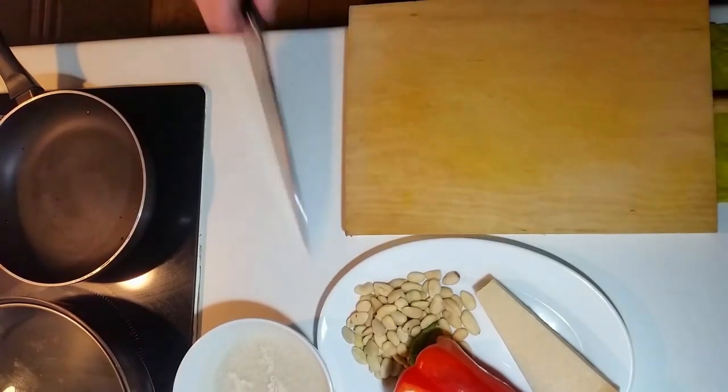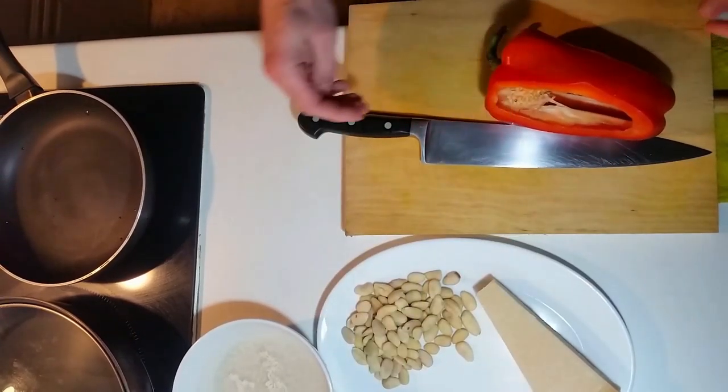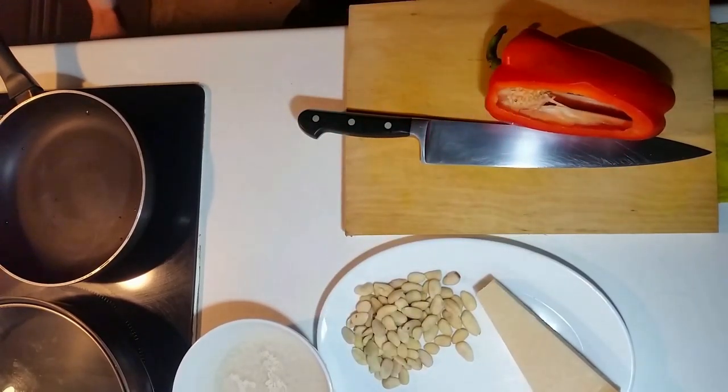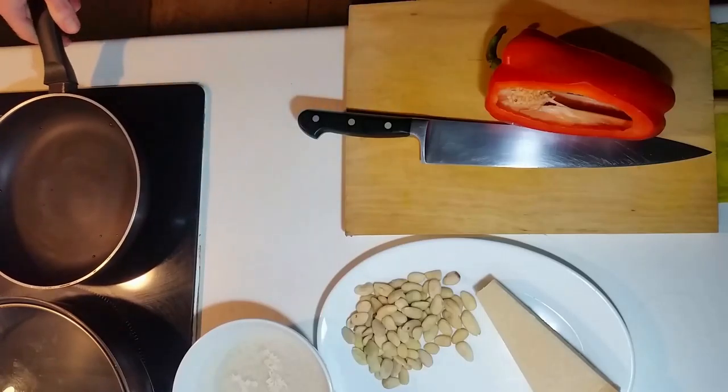Now it's time to speed this up, not to make this completely tedious. You can do this with natural adrenaline or video editing, or with speed or cocaine if that happens to be your cup of tea.